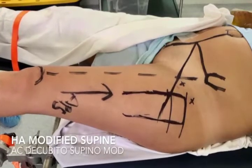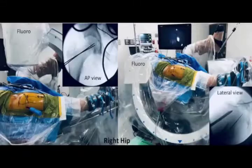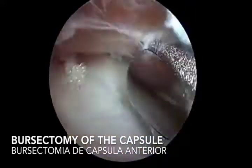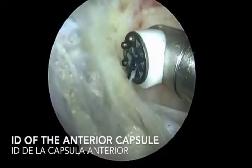Our approach to the hip is in the modified supine position, with fluoroscopy placed between both legs to obtain an AP of the pelvis and a lateral. The portals we use to perform hip arthroscopy are the anterolateral portal for vision, a peritrochanteric space portal as a working portal, and an anteromedial portal if we need to repair the labrum.